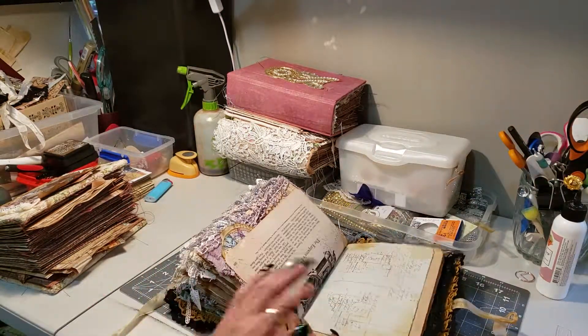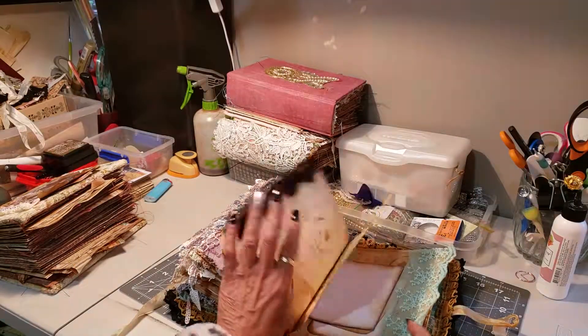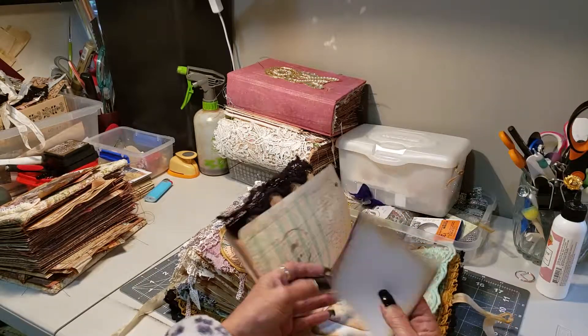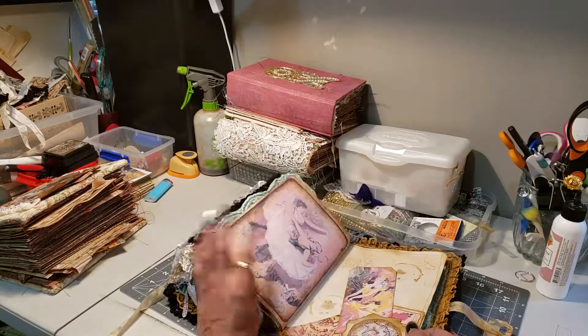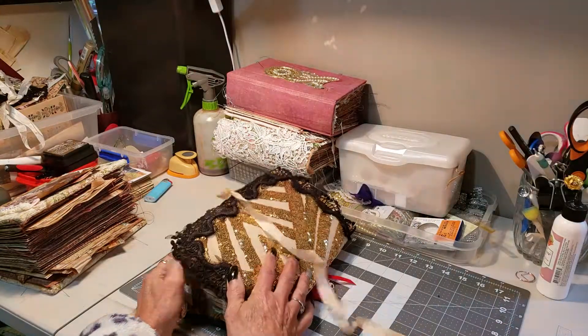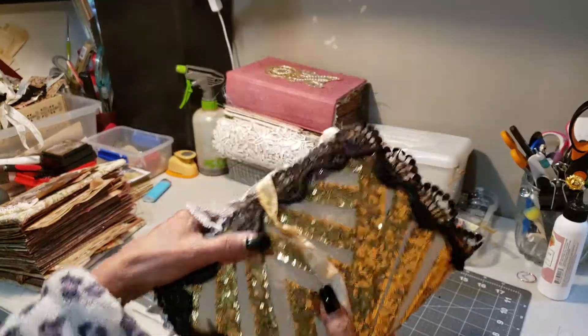This is more shabby chic — vintage shabby chic, I'll call it. Isn't she cute? There's a little booklet in there, again using vintage lace. It's vintage all the way. It's got the gold bling.